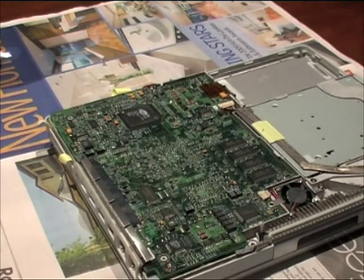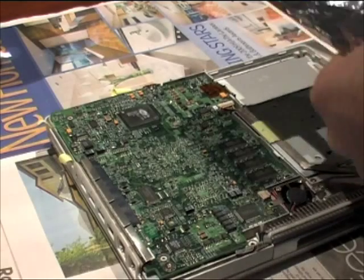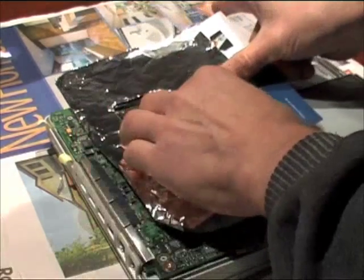This is my iBook G3, which Apple made to fail. The screen freezes or goes black after the machine has been on for a few minutes.